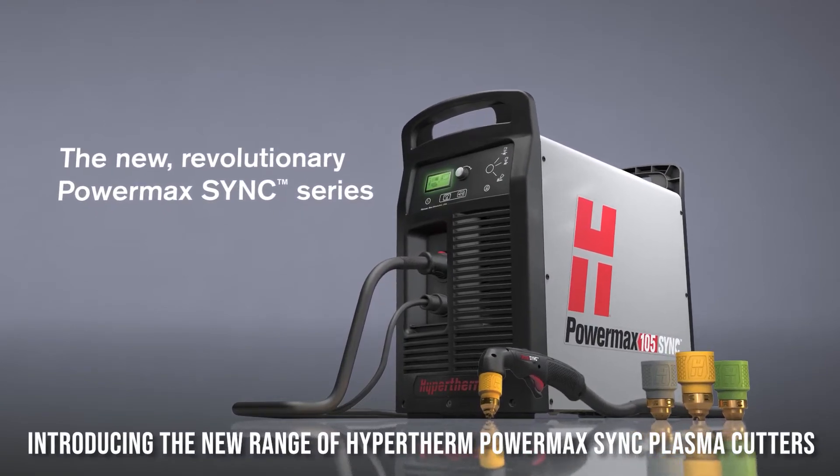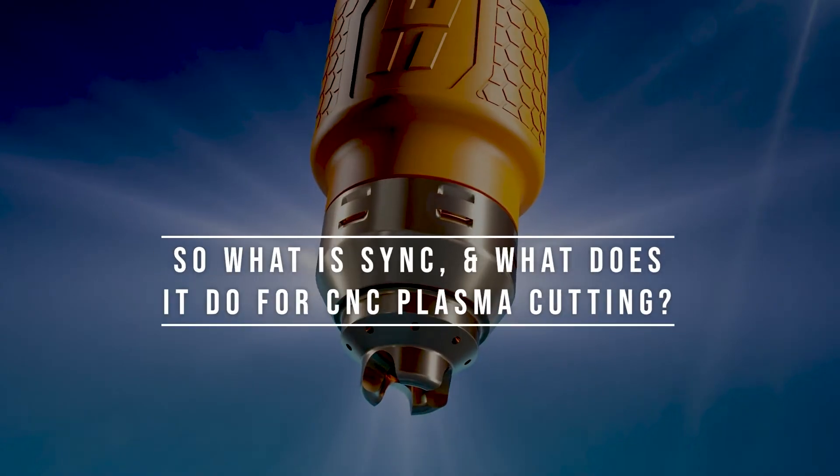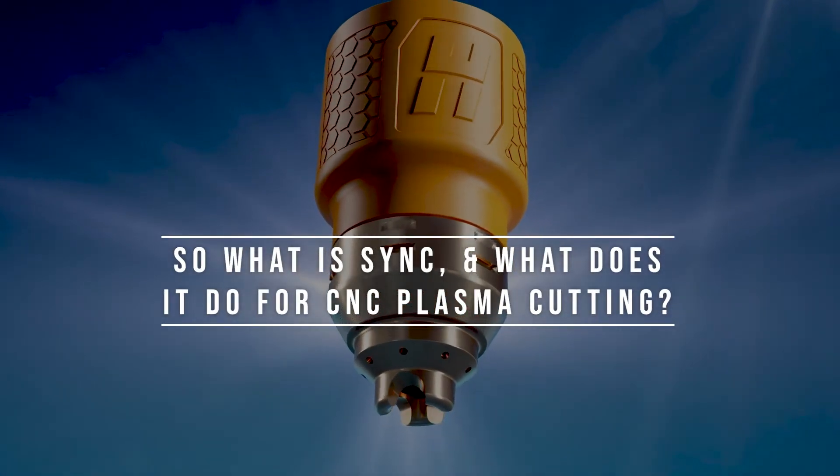Introducing the new range of Hypertherm PowerMax SYNC Plasma Cutters. So, what is SYNC and what does it do for CNC plasma cutting?